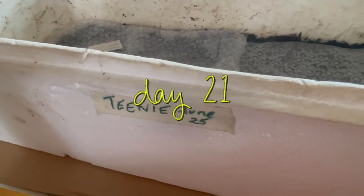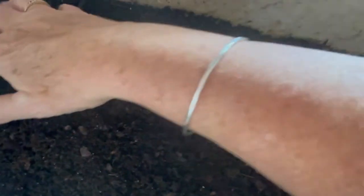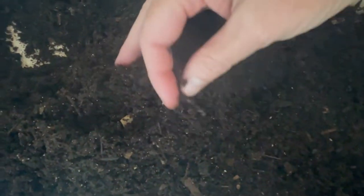It's July 16th and it's our check-in on the castings for Teenie. I did give Teenie's worms about a tablespoon of pureed canned pumpkin down the center. You need to be mindful of not only the moisture in aging castings, but also that the worms in here have something to eat. If I turn over this center region, I'm expecting to find worms. The castings are dark and the worms are dark, so they're a little hard to spot.